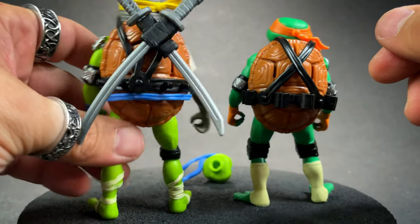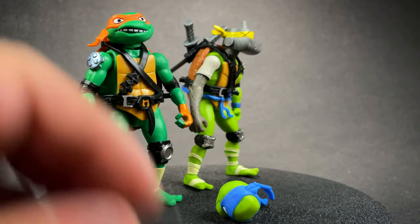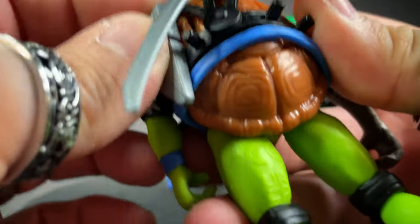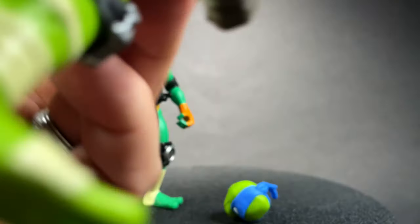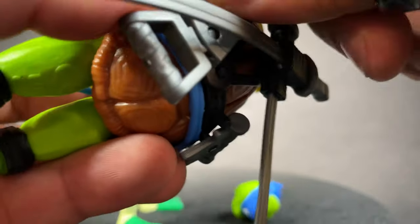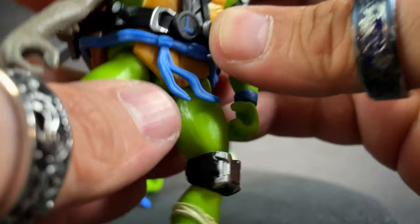We're going to give him Splinter's arm. He comes with a bunch of weapons and I think three slots in the front for those. We'll put one of his throwing stars in back — they've got spots for like everything. That's pretty cool, it's dope, it's tight.